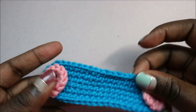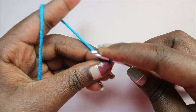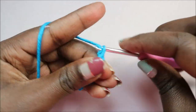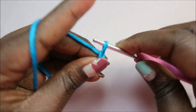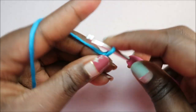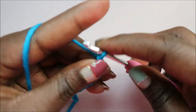We're going to start with chain 21 first. So you're going to do one, two, three, four, five, six, seven, eight, nine, ten, eleven, twelve, thirteen, fourteen, fifteen, sixteen, seventeen, eighteen, nineteen, twenty, and twenty-one.